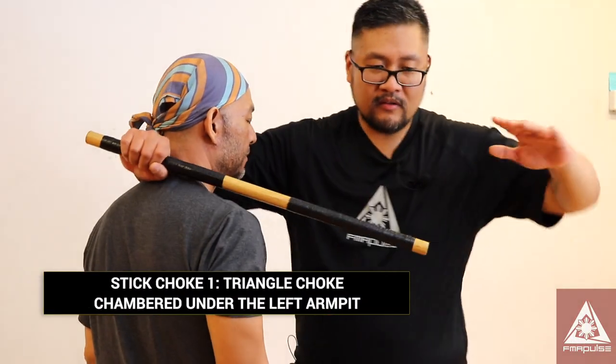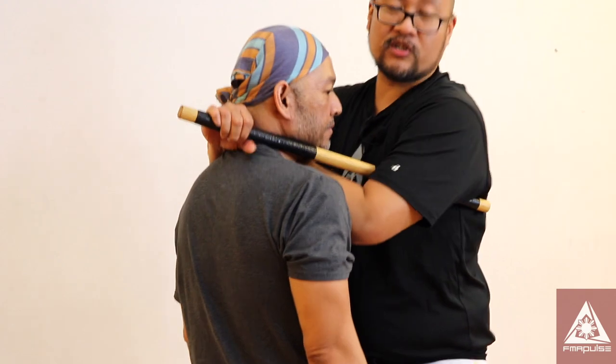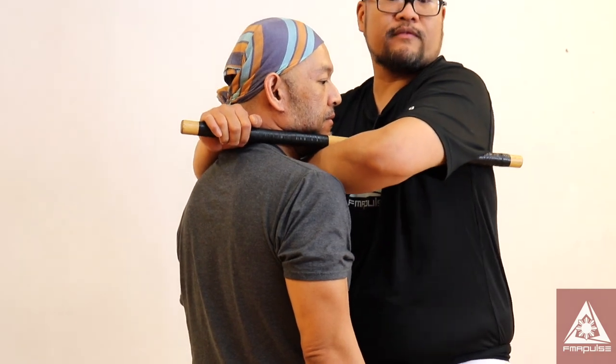Now if we square off from here, this goes around, underneath my armpit. Notice that my hand goes underneath and I go right in his neck. So I form this triangle — this is choke one. Notice that I'm pulling here and I'm keeping this tight; I don't want this flaring out.